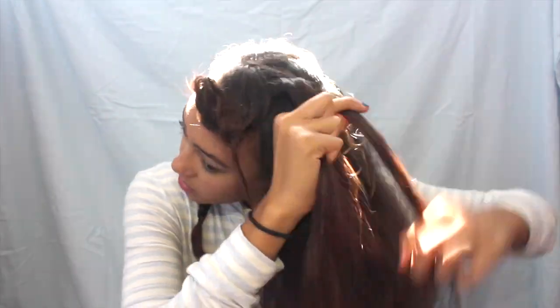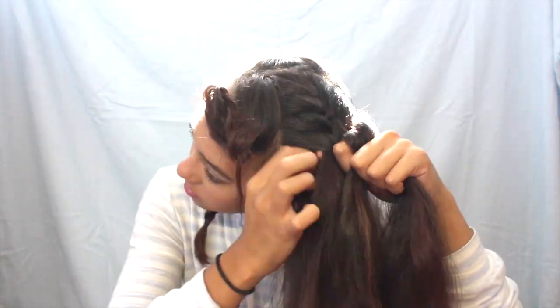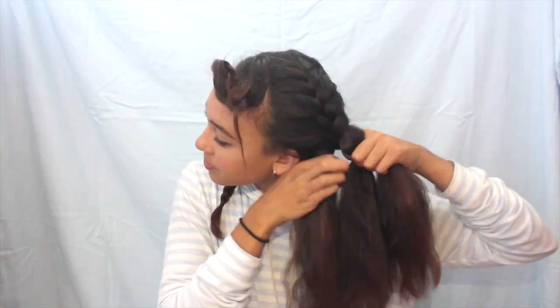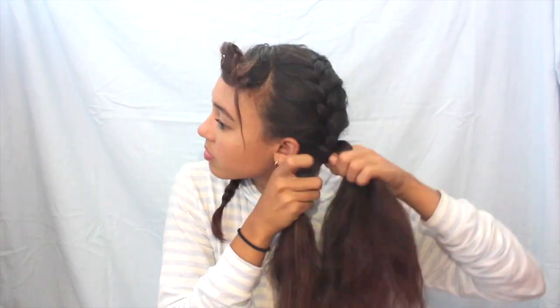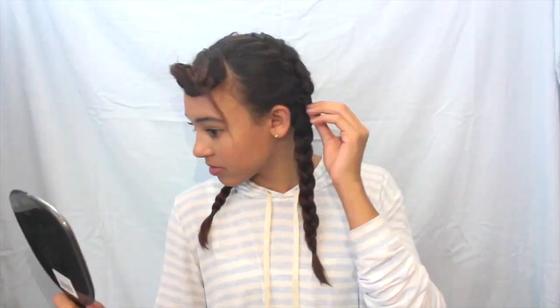I'm repeating the same thing on the other side of my head, but this time I have to start a little bit further up on my head and just continue to braid all the way down. And here is how it looks once it's done.